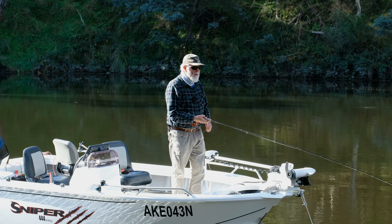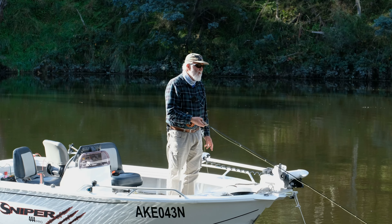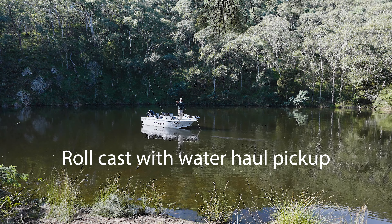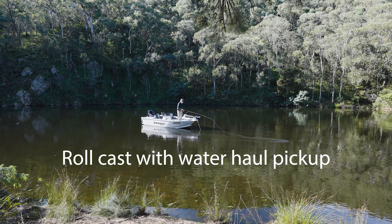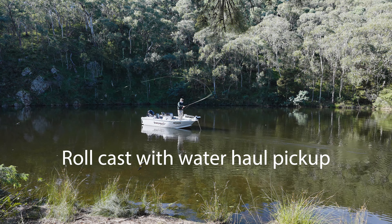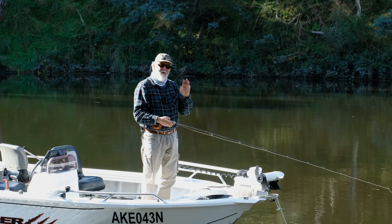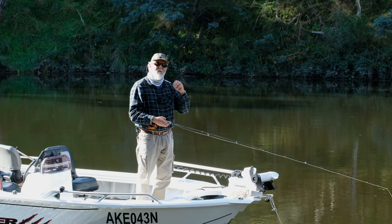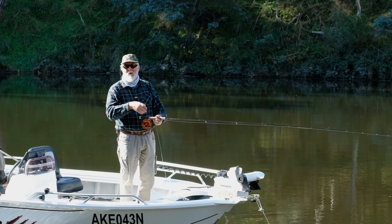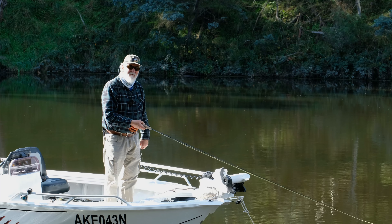I'll do that again — let that sink. Back into the roll cast position, roll cast it out onto the water, pick up, and shoot. That's a roll cast with a water haul pick-up. It's different to the standard roll cast pick-up — you let it hit the water, and then you pull it off the water. Makes for wonderful fishing efficiency.